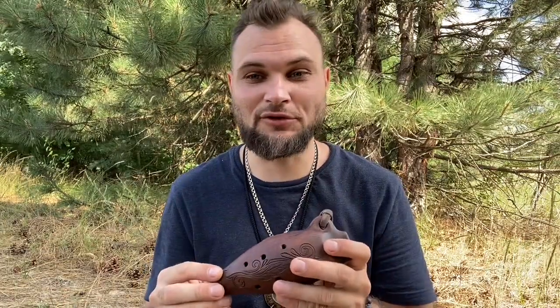Ну а это значит, что у нее 7 нот. Почему? Потому что первая нота получается, когда все отверстия закрыты.